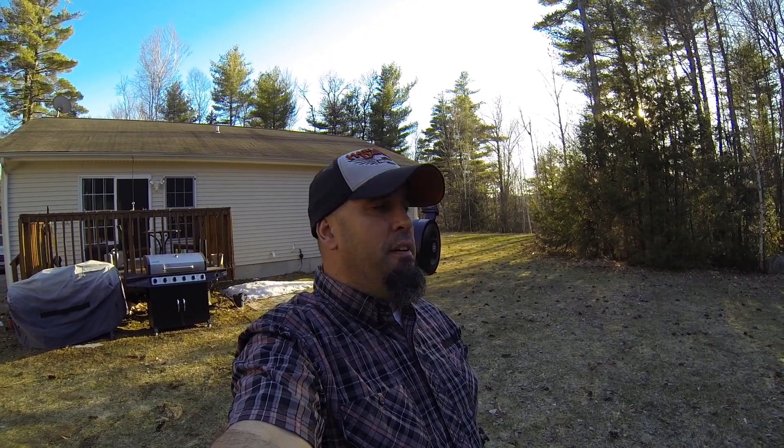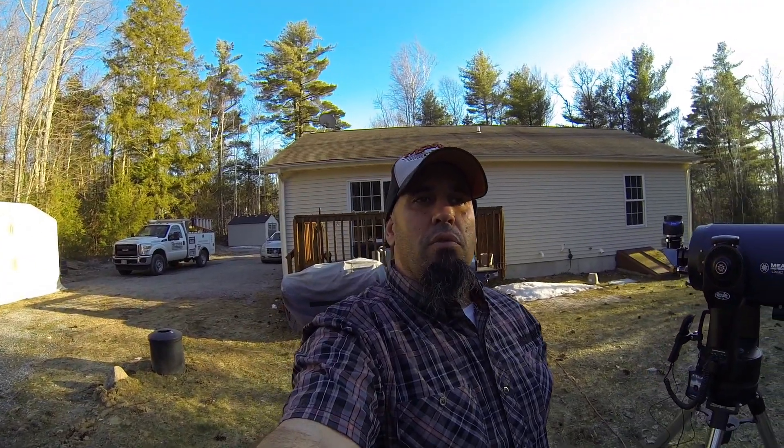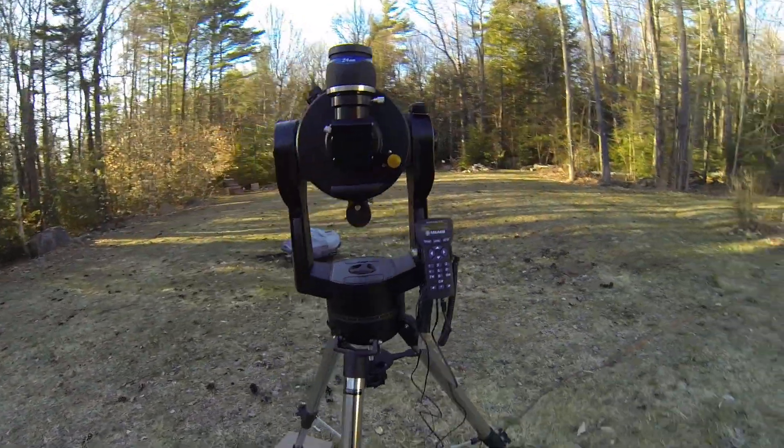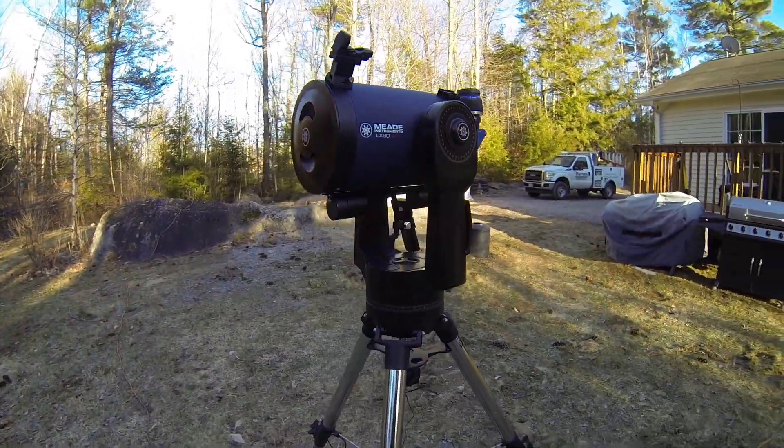I've just been getting ready to do this video review of the Meade LX90 8-inch ACF. I haven't done it because I really wanted to put the scope through its paces for someone like me that is buying a scope like this for visual purposes — to get a feel for it and share my thoughts with you. So here we go with the Meade LX90 8-inch ACF. Here is the current setup of this telescope.